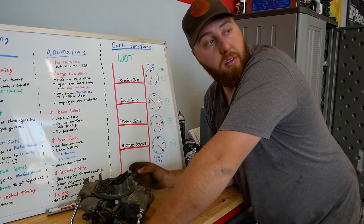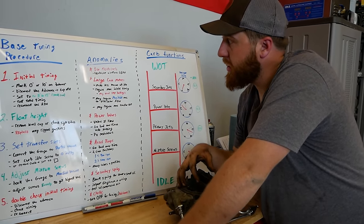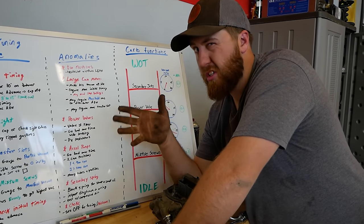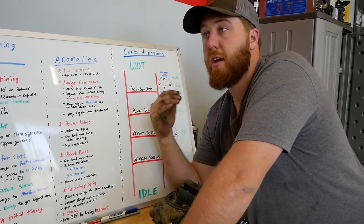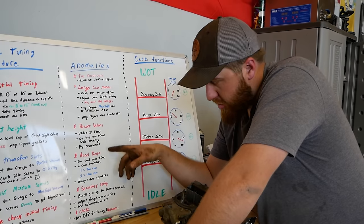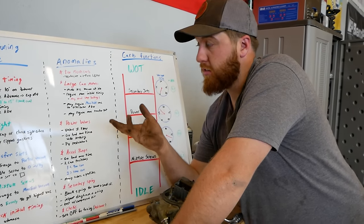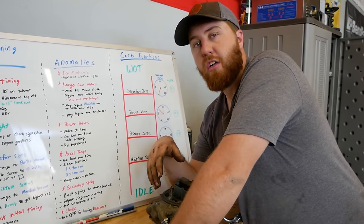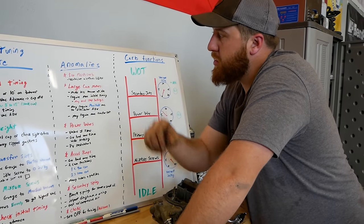Now that we've got everything done for our base tuning procedures, there are a couple of anomalies I want to go over. This is about making it work with what you have — or if you have an application with a bigger carb, a large cam, or some other things I want to mention. We've already seen a great one today: that HEI distributor was junk and we had to replace it. First on the anomaly list: too much carb.